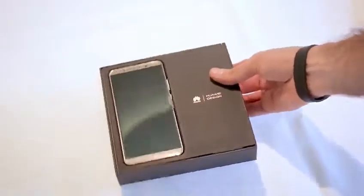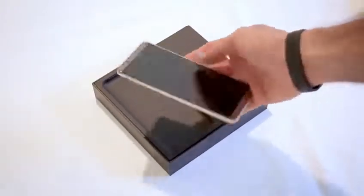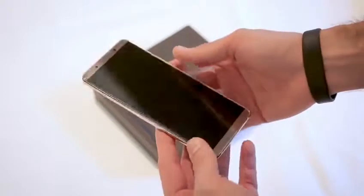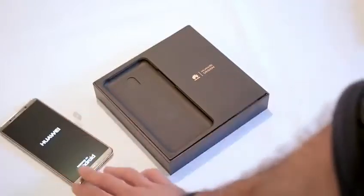That is the brand spanking new Huawei Mate 10 Pro — 18 by 9 aspect ratio. Pull it out and you can see around the back, oh, shiny, super glossy glass. Looks pretty freaking beautiful. I'm going to put that to one side and power it up while we take a look at the box contents.